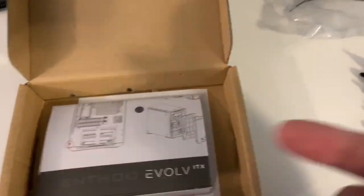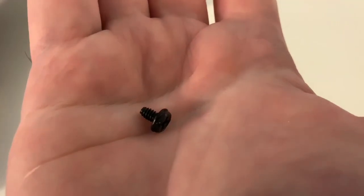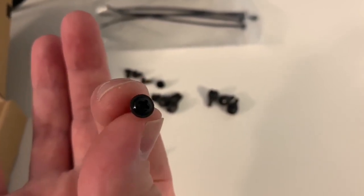Here's everything that comes with the case: your instruction manual, two long thumb screws, three short thumb screws as extras, five Phillips head screws with a hex head on top so you can use a socket, and a whole bunch of small round Phillips head screws — those are the ones you'll want to use for the motherboard.